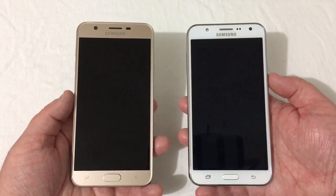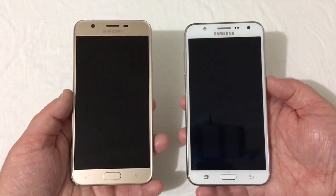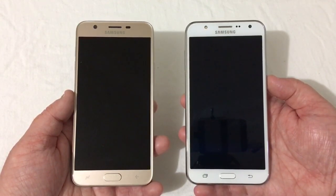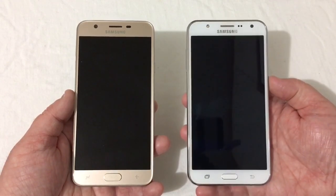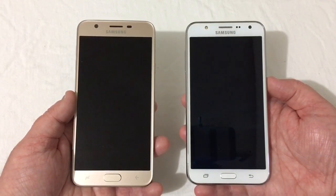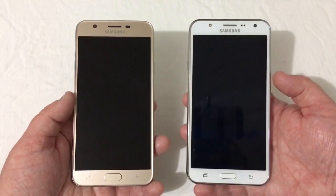I know the 2015 version is hard to get now unless you buy it on Amazon or eBay, but I think it's really good to look at a phone from three years ago versus one just released and see what the differences are. On the front here you really can't tell much difference other than the colors of the phone.